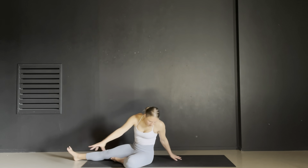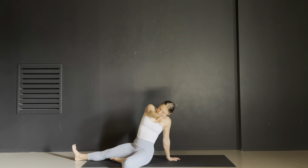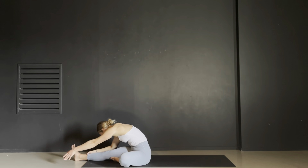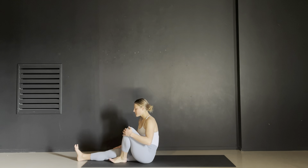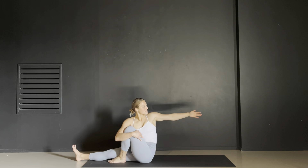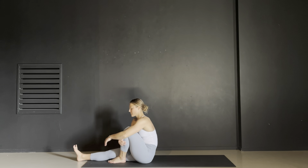Fold your head down, inhale, sweep back and up, flowing your hips up and exhale return. Fold your head down one more time and then inhale, roll your spine straight, bending your left knee into you. Wrap your right arm around your knee, reach your left arm behind you, twist. Exhale, come back to center.